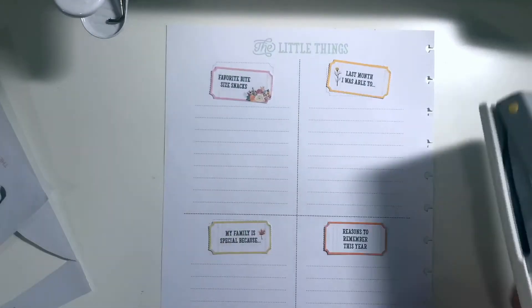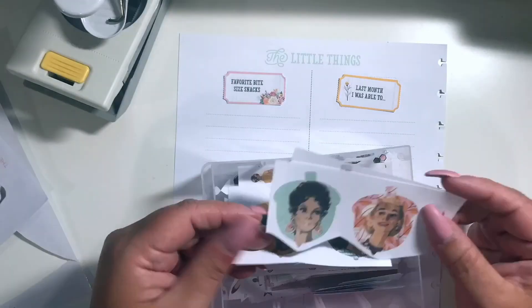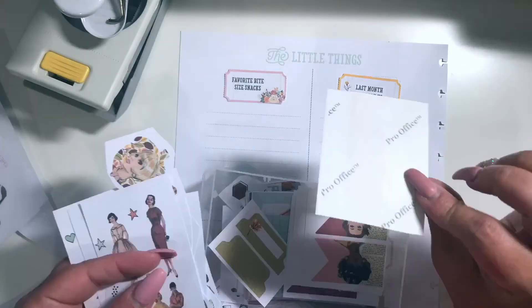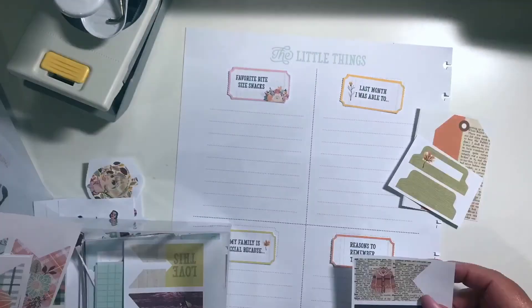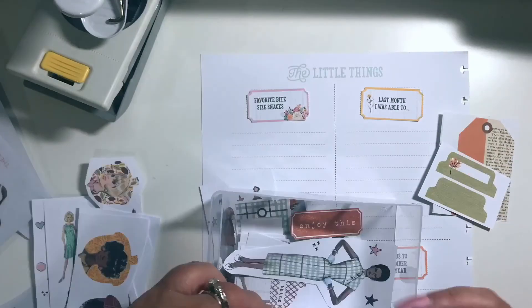The EK Success punch itself is actually sold out. I first found it on Amazon and there is a backorder, so if you're interested you may want to check that out — it may take four to six weeks to arrive. Next I'm going through a lot of the little elements that come in this digital kit.